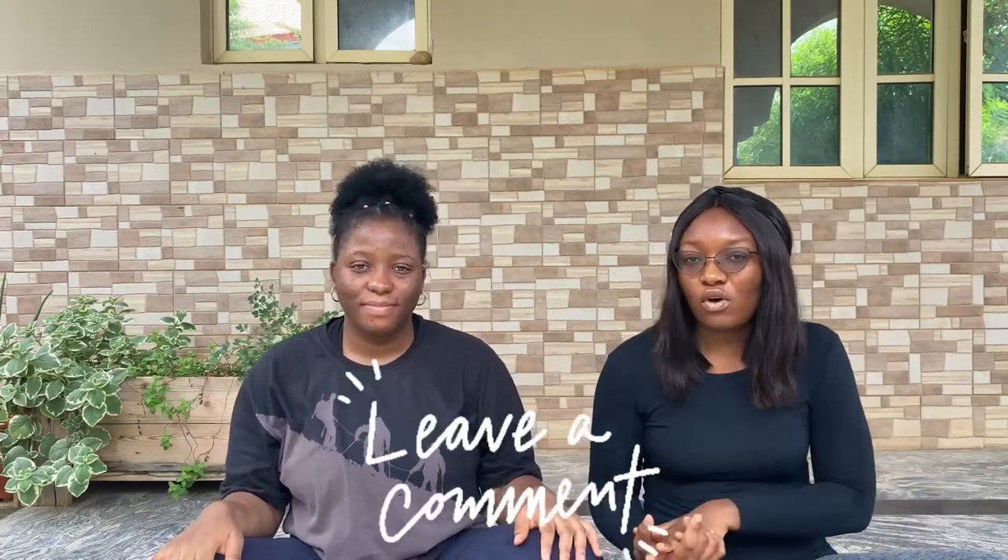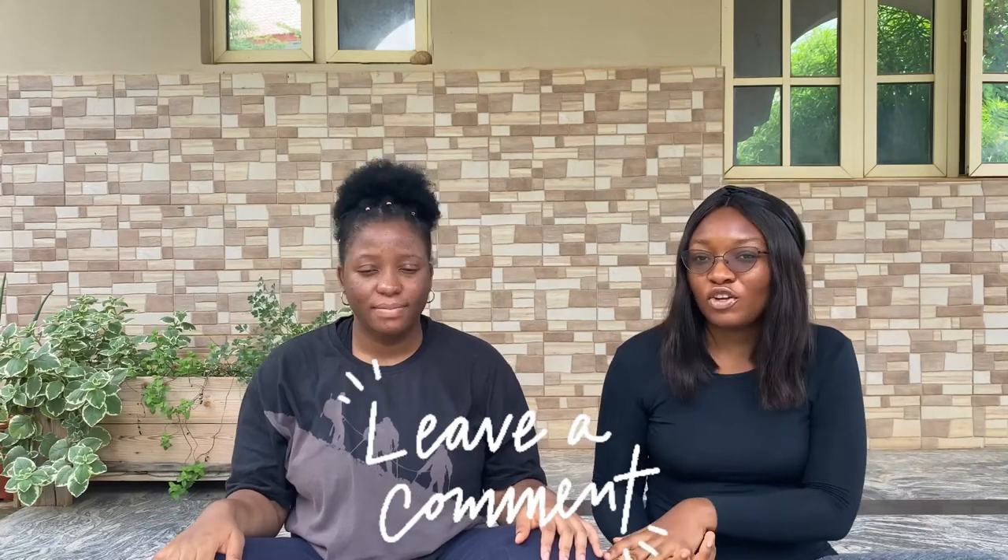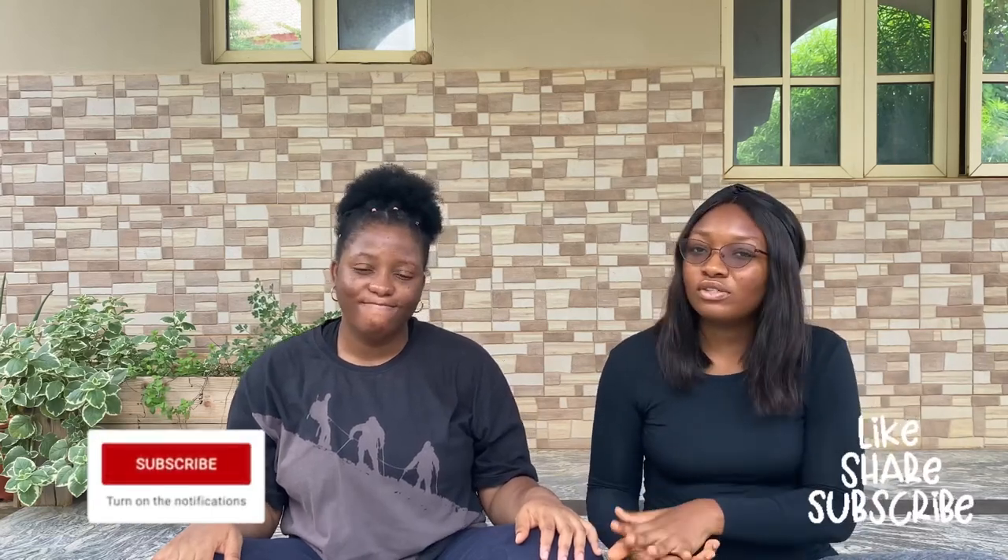Hi guys, welcome back to my channel! In today's video I'll be trying out some yoga poses with Ruki. You guys all know her. If you have any other challenge suggestions for us, please leave them in the comment section below. Don't forget to like, share, subscribe to my YouTube channel and turn on your notification bell so I get notified whenever I upload a new video. Let's jump right into it!